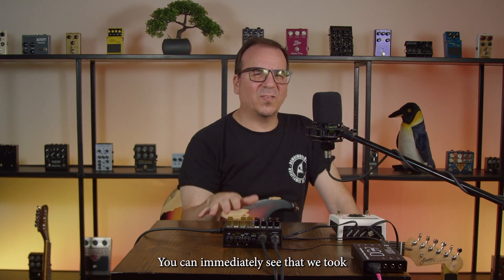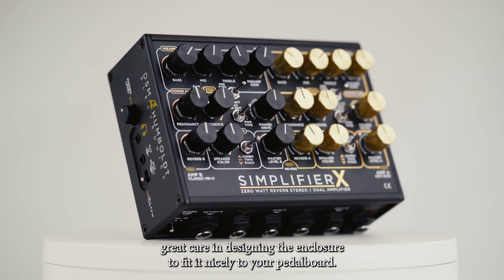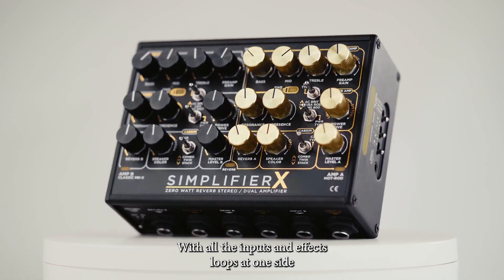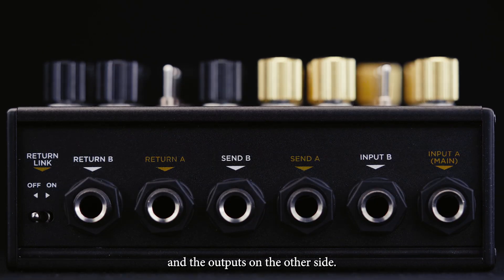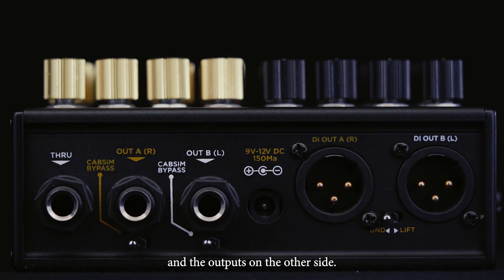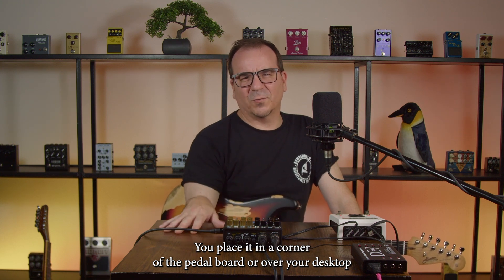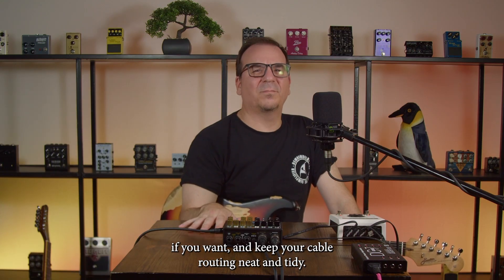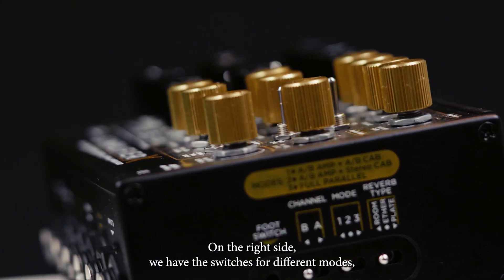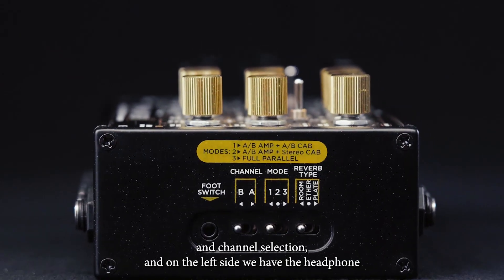You can immediately see that we took great care in designing the enclosure to fit nicely on your pedalboard, with all the inputs and effects loops on one side and the outputs on the other side. This makes it easier to place in a corner of your pedalboard or on your desktop, keeping your cable routing neat and tidy. On the right side we have the switches for different modes, controls, reverbs, and channel selection.